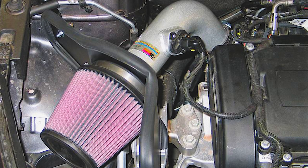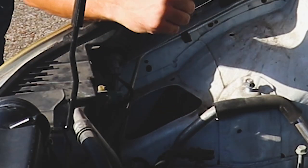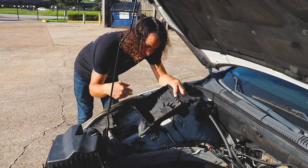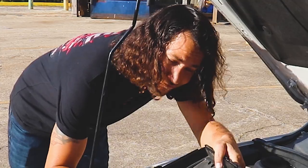One of those things we talked about last video is making a custom cold air intake — not one of those deals that go up in the engine bay with a filter that's sucking in all the hot air. We want to draw in the coolest air possible from outside the engine bay with a custom cold air intake. As you can see under the hood, we have a nice big opening where the stock airbox would pull in cool air, routing through this hole to the front of the car.